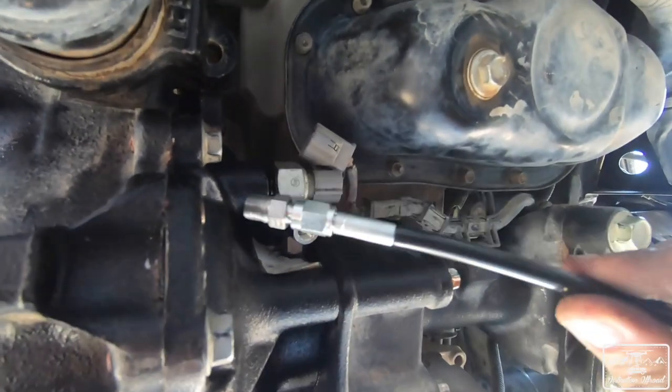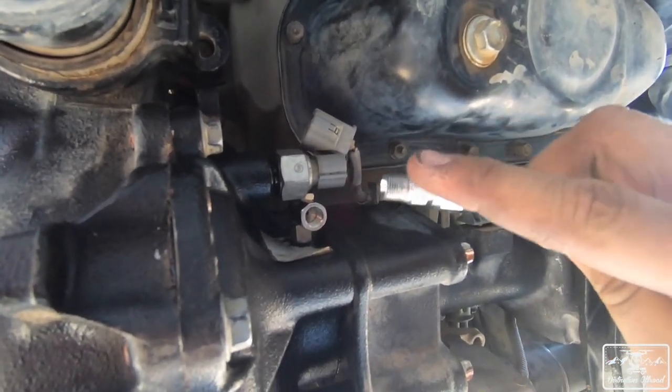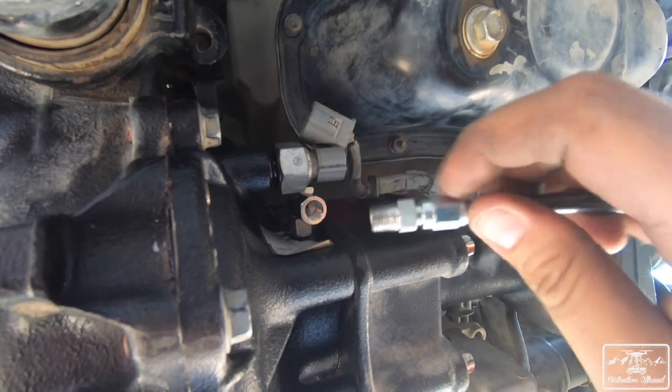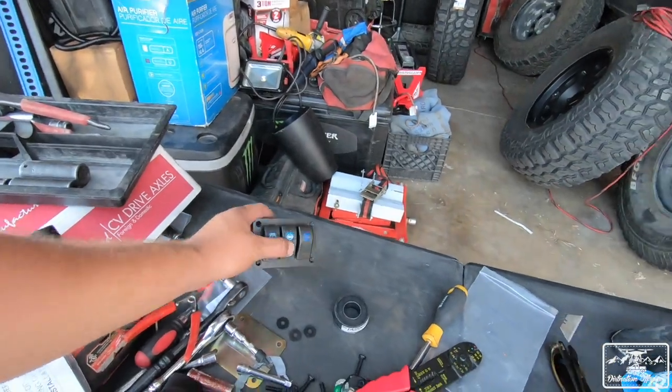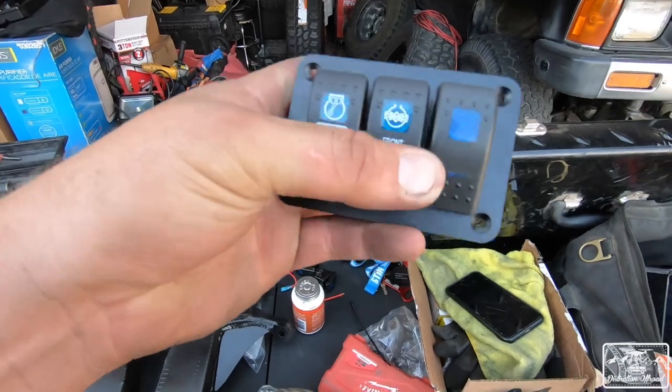I'd also highly recommend upgrading the airline that comes with the locker. The problem with that line is it's made of plastic — it's easily going to get ripped, torn, or melted by engine heat. I opted to upgrade to a braided steel line from an aircraft supply store; they custom made it with the exact fittings I needed. It'll cost around 80 to 100 dollars, but it's 100 percent worth it — it reinforces your entire air system and means fewer issues down the line.